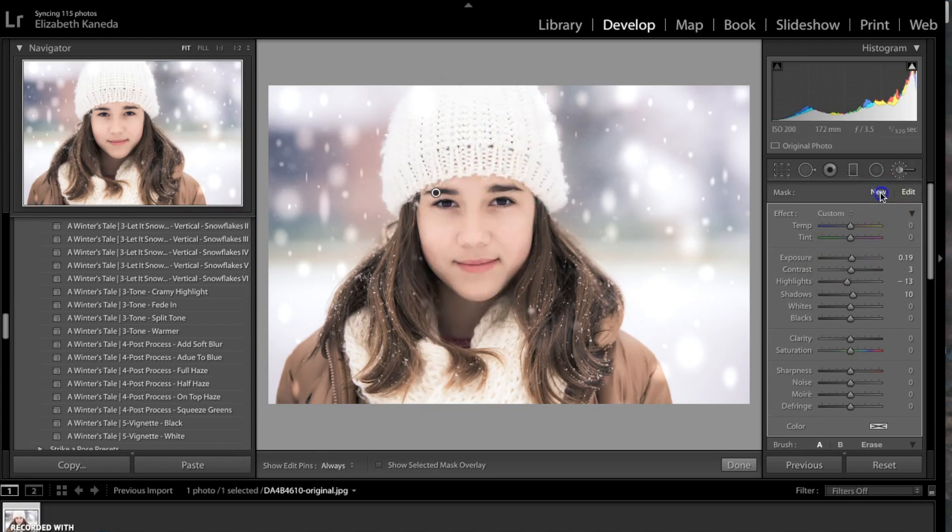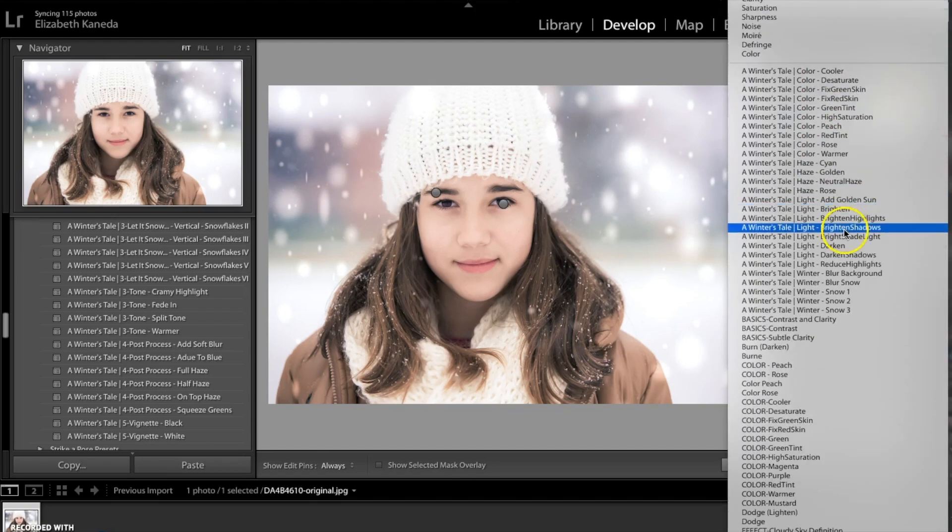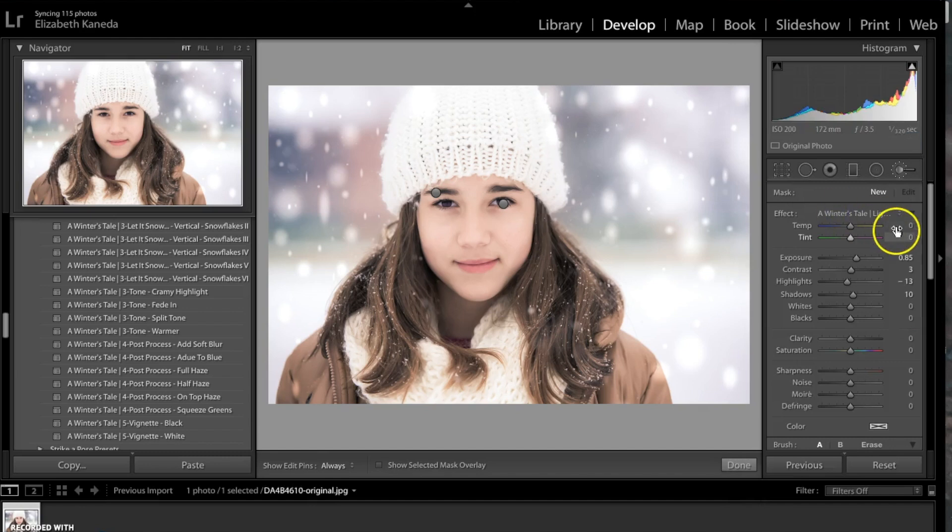I'm going to go ahead and hit new and use that same brush just on her face one more time. Then I'm going to start another brush — going to the Light Brighten brush again — and I'm going to change the temperature on this brush to 20 and the tint to negative 29, and use this brush on her eyes to really lighten up her eyes.